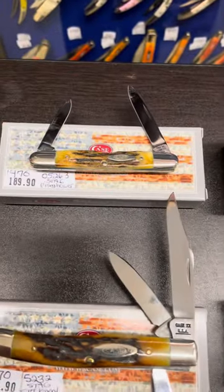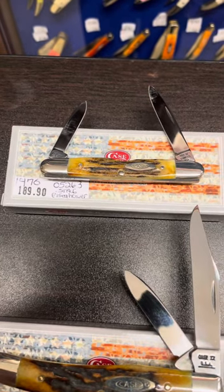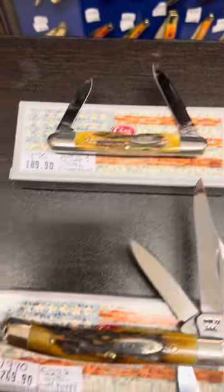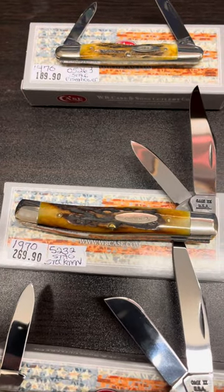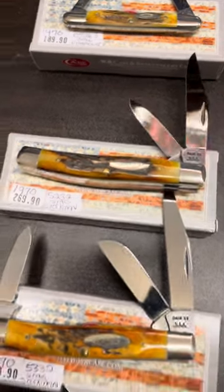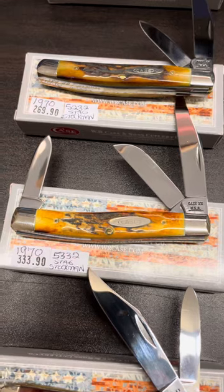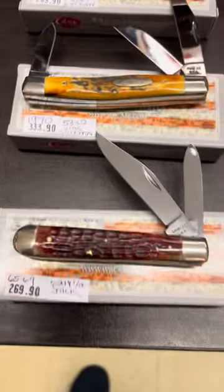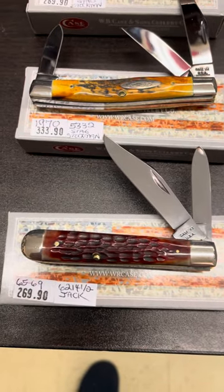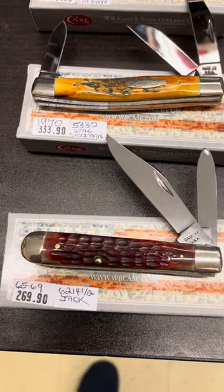One of the first ones you will see here is a beautiful Stag. That is a 1970 — an 05263 Eisenhower. The one below that is a 5232, that's a 1970 as well in beautiful Stag handles. Below that is another 1970, that is a 5332 in a beautiful Stag. Down below that is a small jack — that's a 6214.5 jack, that's a 6569.